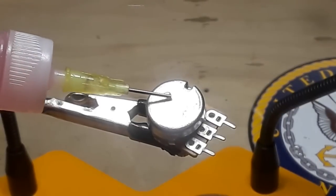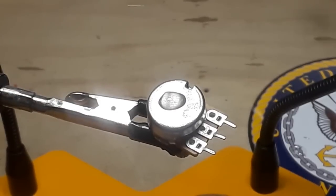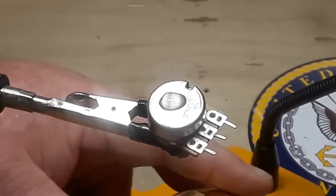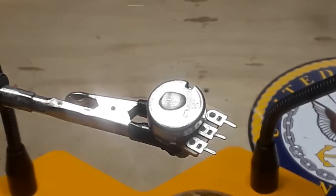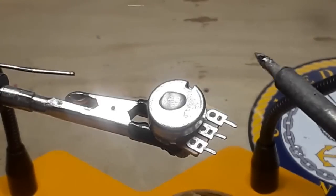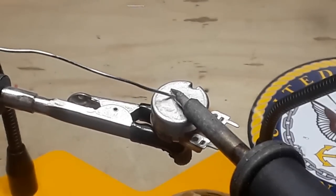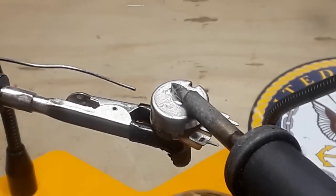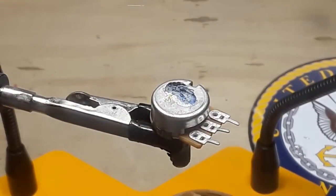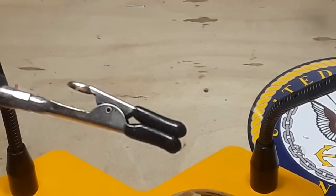Next, flux it — flux is really important in this case. Now if you can, turn your soldering iron up. I'm going to turn it up to 400 degrees. Clean the tip and then tin it, and we're going to tin the back of this pot. Now we've tinned the back of the pot — which I just launched halfway across the room. Okay, that wasn't hard to find — luckily it hit my leg and just fell to the floor.